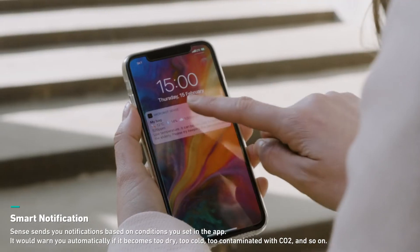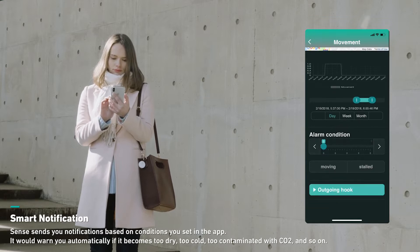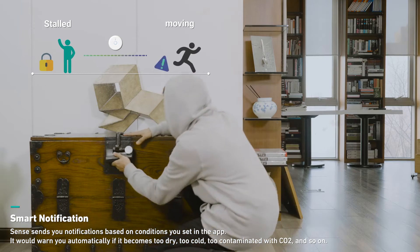You can get notified according to the conditions you set in the app. For example, when the temperature drops below a certain point, Sense will send you a message, or when there's something suspicious, it alarms you.